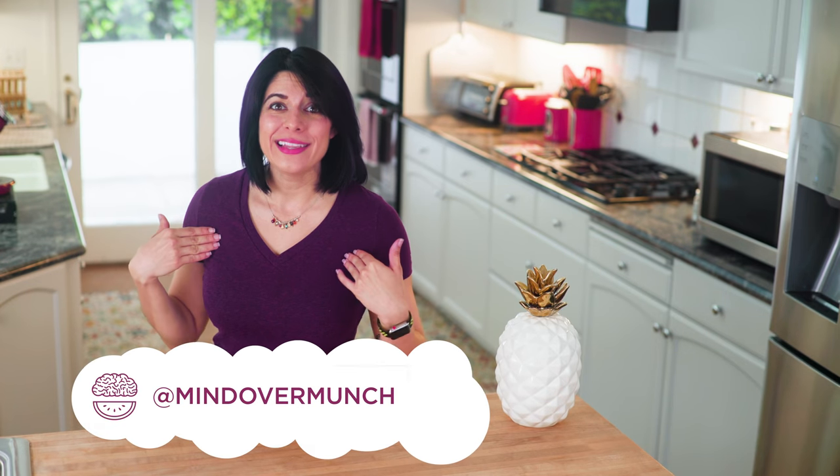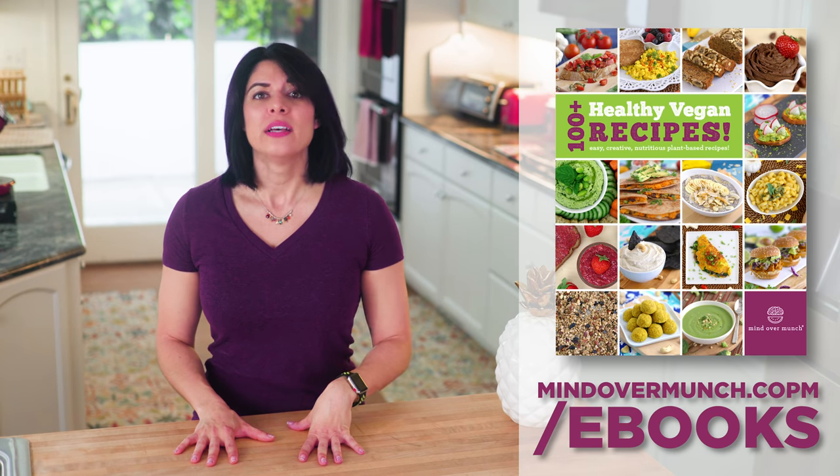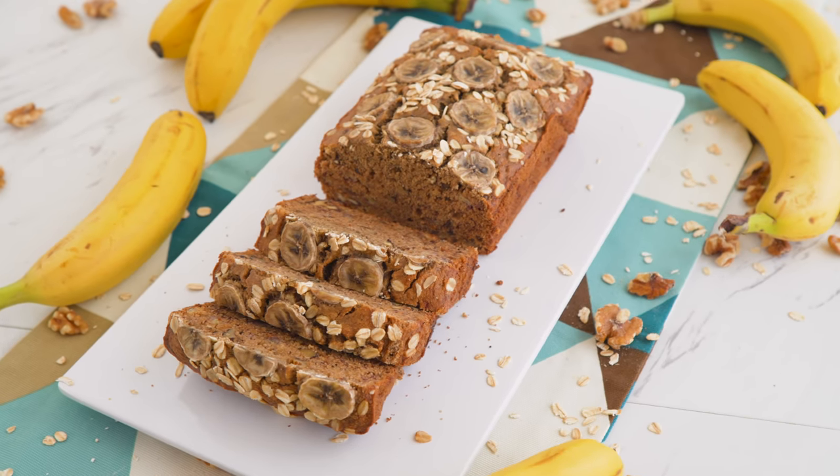Hey munchies! Welcome if you're new, I'm Alyssia. A while ago I launched a new ebook with over a hundred vegan recipes, so today I figured I'd share some of the easy breakfast options here with you since we're back to school and a lot of you are trying to get in that healthy fuel to start your day. I hope you enjoy.